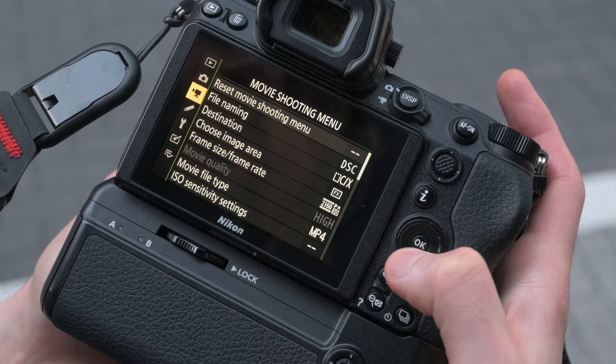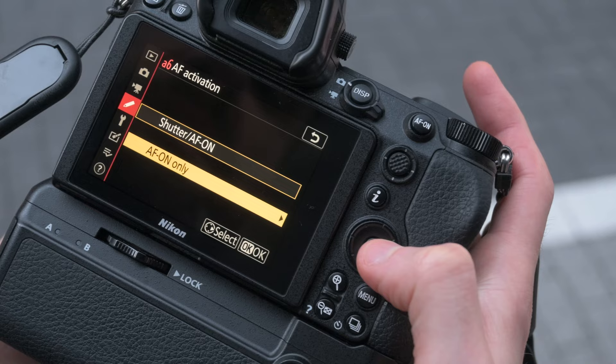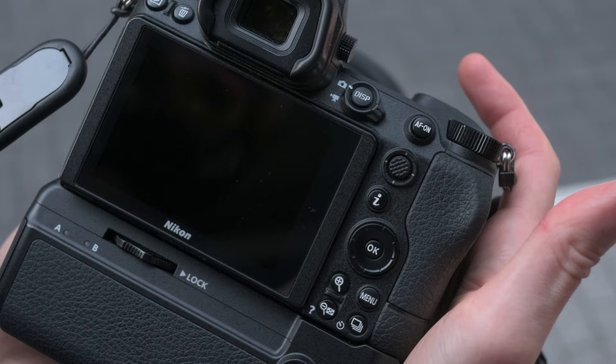I can even reframe a little bit, still knowing the focus is at the distance I left it. This really helps with timing when a subject comes out of nowhere and you want to be ready to shoot without wasting time focusing again. To access this, go to the custom setting menu, the autofocus section, and change setting A6, called AF activation, to AF on only. That will make it so it's only on the AF-on button, not on the shutter release. That's the first and most important setting for street photography on the Z6.